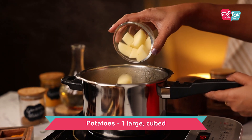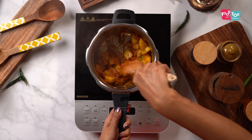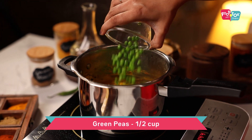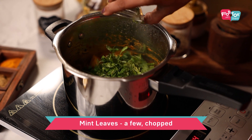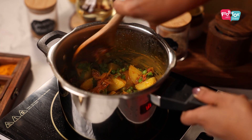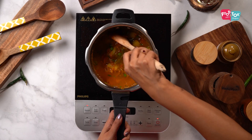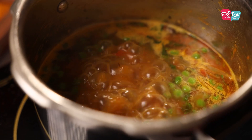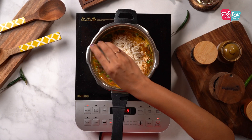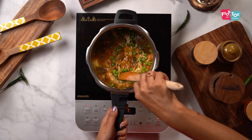Add the cubed potatoes to this and cook it for a couple of minutes — we are anyway pressure cooking it so we don't need to cook the potatoes fully at this stage. Let's now add some green peas, coriander leaves and mint leaves and saute it for another minute. Add water and let it come to a nice boil. Once the water starts boiling, add the basmati rice and some lemon juice and mix it well. I had soaked the rice for about half an hour and drained off the water before adding it.